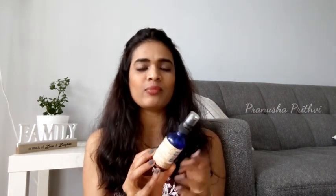Hi guys, welcome back to our channel Pranusha Prithvi. Today I'm going to review a product. It's been a while since I've done a video in English on my channel, so I thought I'll do this review in English so that it will be useful for many audiences. It's about rosehip oil — I mentioned in one of my previous videos that I'd be doing this review.